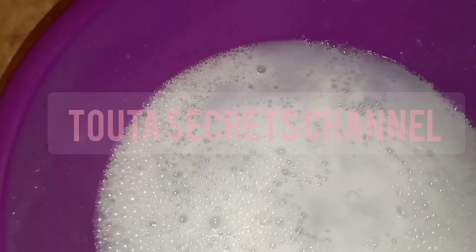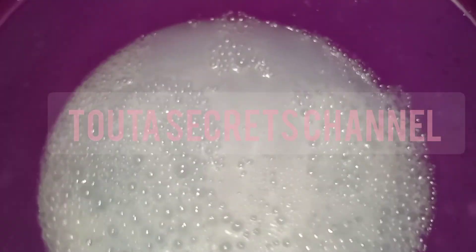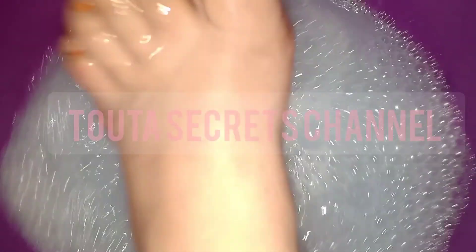We will mix those three ingredients all together, then put our feet in it for half an hour. Try to scrub your feet after that.